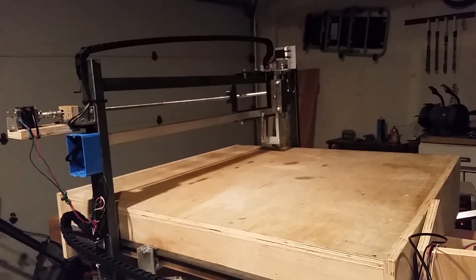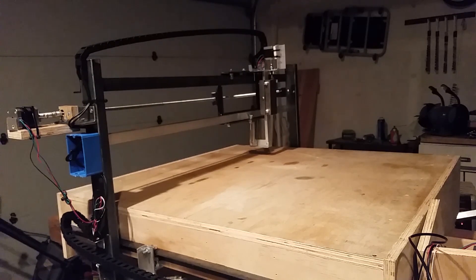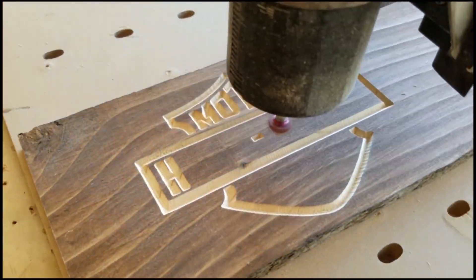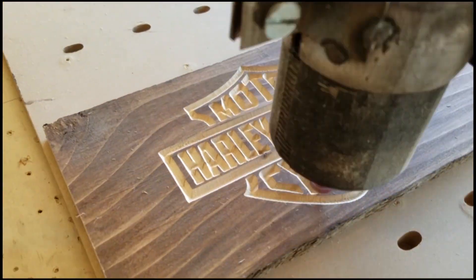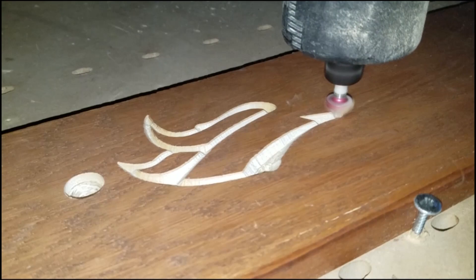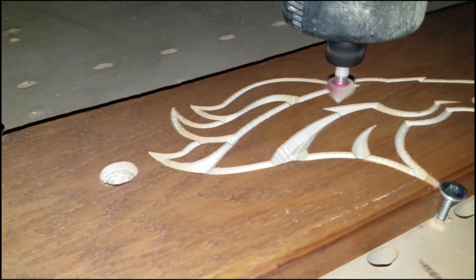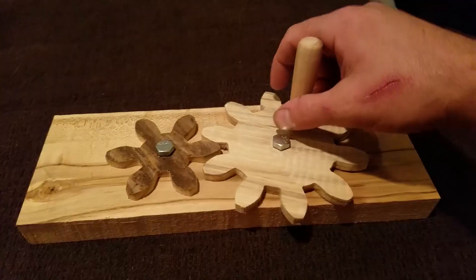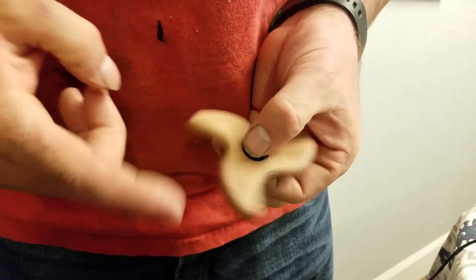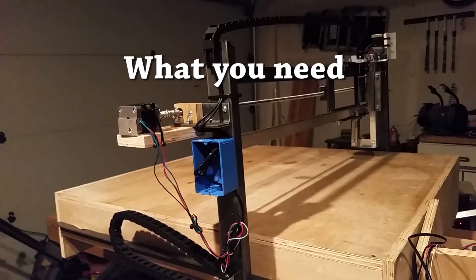About a year ago I dove into a CNC project that I decided I wanted to work on at that time. It was one of those things where you didn't know what you didn't know, but I decided that I wanted to do it and that's kind of how things start, so I committed to it. It was a pretty sweet opportunity to learn a lot of things, and I got to work on signs for friends and family and did plenty of trinkets around the house. But before I got started, it would have been really nice to know what you need to make a CNC machine.